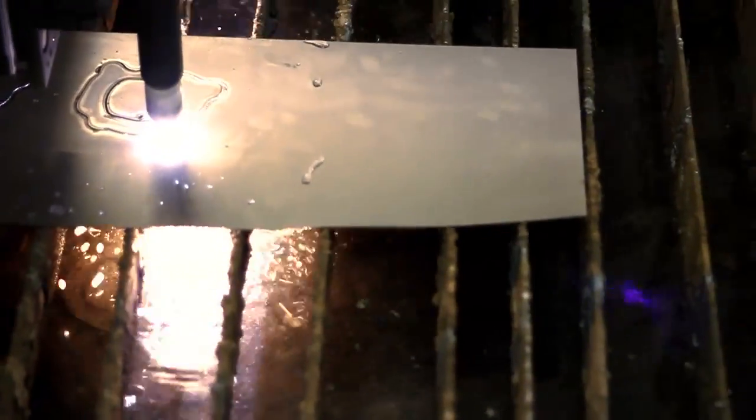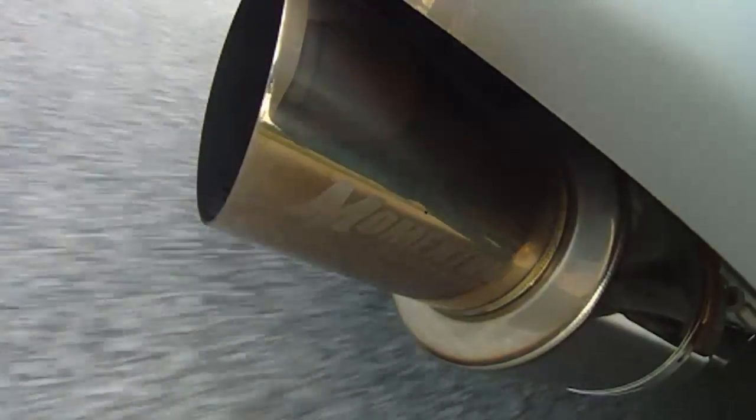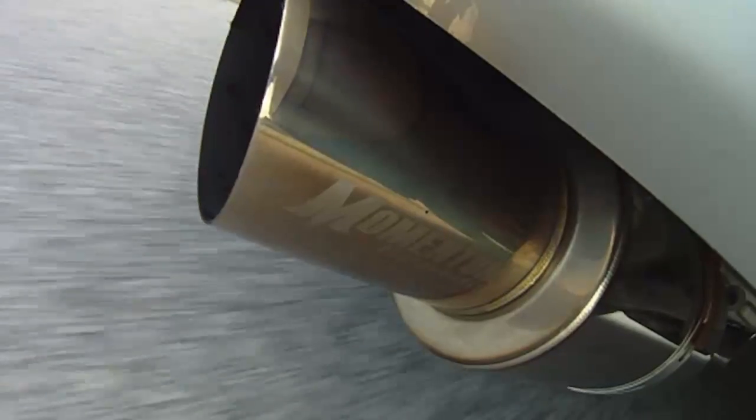With all the Momentum parts we spent a ton of time testing them on the street and the track. At the road course we put them in their most extreme environment to make sure that they'll hold up, and if they don't perform we're back to the drawing board and make changes to make them right.